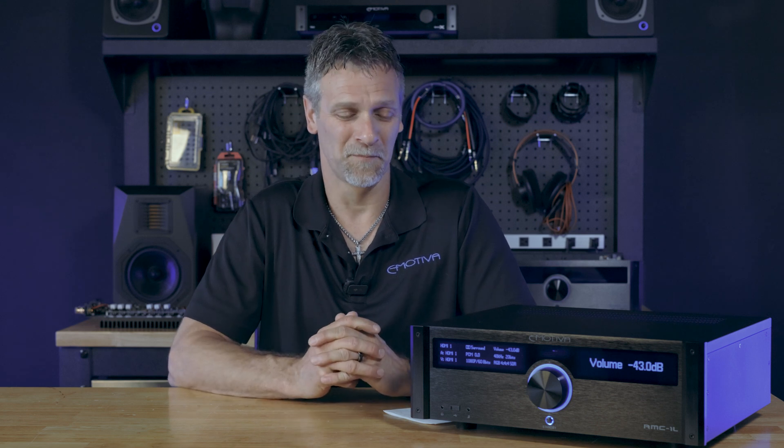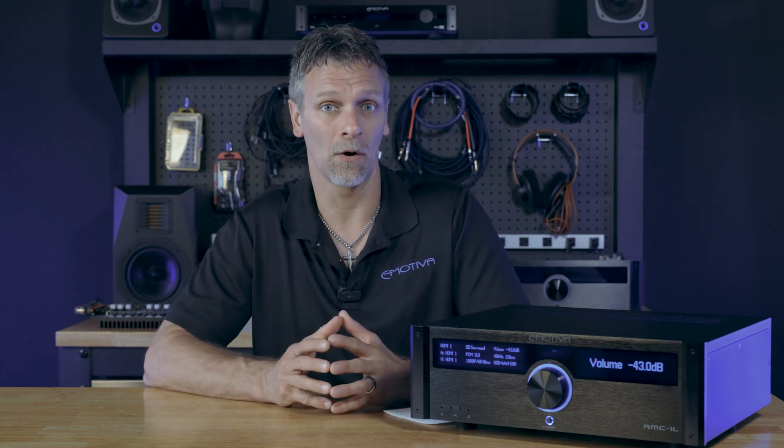Hello eMeta fans, Damon Steele here with you. Today we're going to talk about eARC boards and whether or not you have one in your machine. With our latest firmware release of 3.2, we will be turning on eARC.